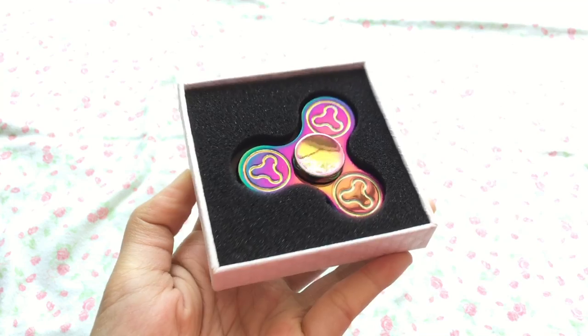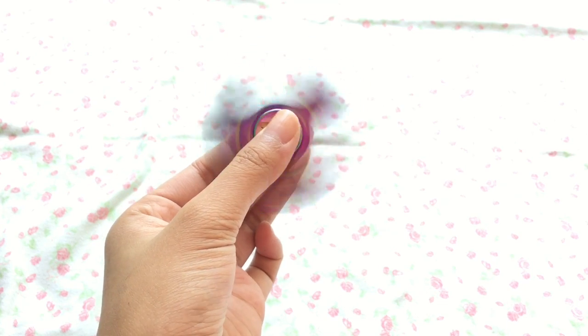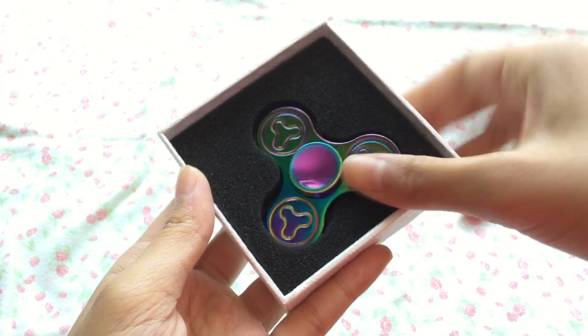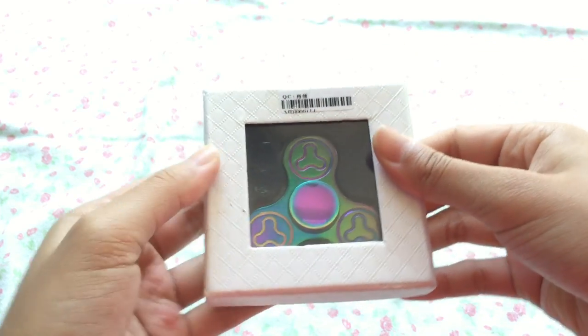The first item I received from twosave.com is this color-shifting fidget spinner. It's pretty small and fits in your pocket nicely. It spins really smooth so I really enjoyed playing with it. And it matches my crafting scissors, which I thought was kind of ironic.